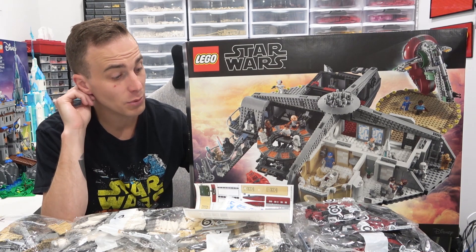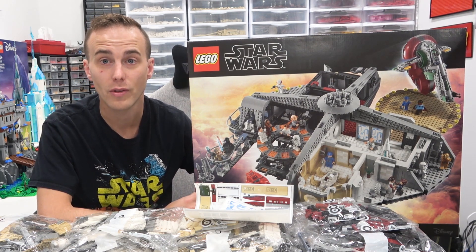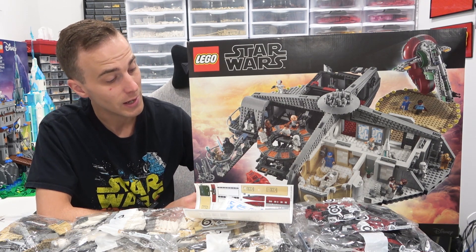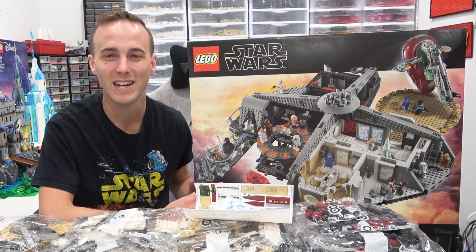We'll be live building this on my channel over the weekend and then integrate it into the collection. Just excited to unbox it and check it out with you guys. Remember to like, subscribe, and stay tuned for some more great stuff coming out on the channel. Thanks a lot for popping by and have a great one. Bye!